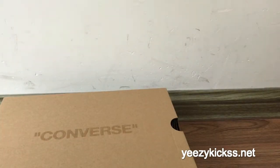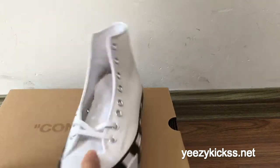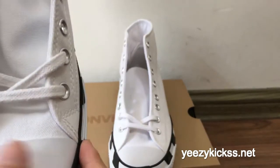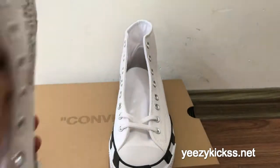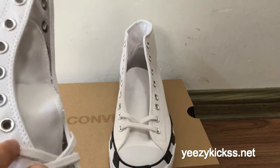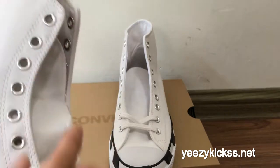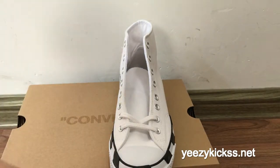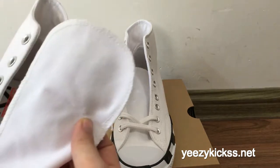Now I will show you every part of the pair of shoes. Check the shoe sole here — the sole part is plastic materials. And then here is one, two, three, four, five, six, seven, eight — eight eyelets right here. The shoe top is all white colors.